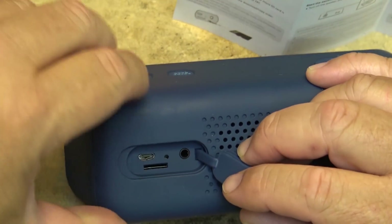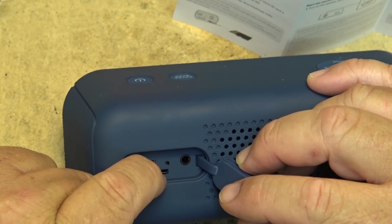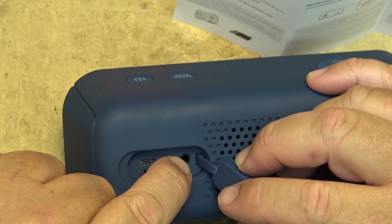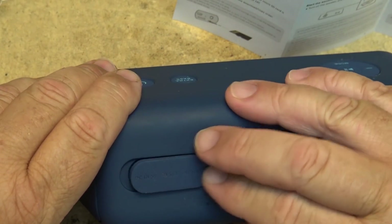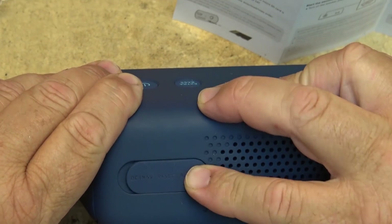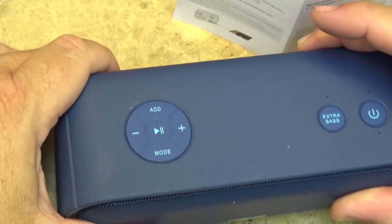On the back you've got a USB charging port, an SD port for inserting an SD card, and an audio input so you can use this as a speaker with other devices without going through Bluetooth. If you just want to plug it into a device with a headphone output, you can use the audio in. But we're going to test it with Bluetooth.